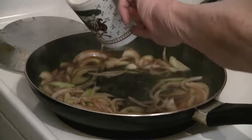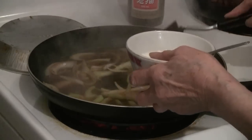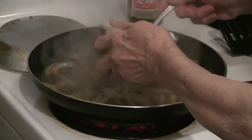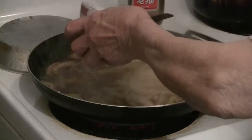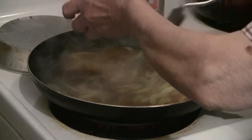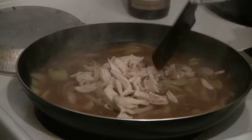Add one cup of water and bring it to a boil. Then mix one tablespoon of cornstarch in one quarter cup of water and add to the mixture. Then put the one cup of chicken into the mixture.